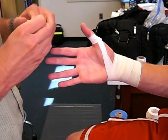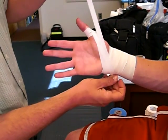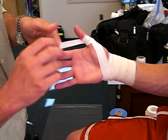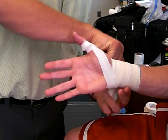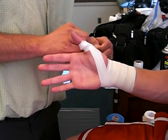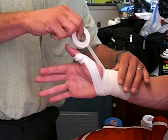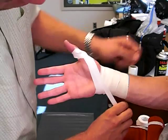The other way you can do it is you can start up here, come around, and then pull down. That's fine too. There's no real wrong way as long as you're making it functional. Pull around this way, come down that way — either way works.